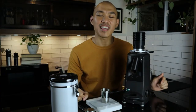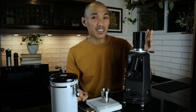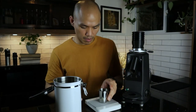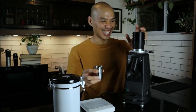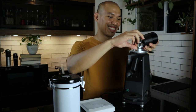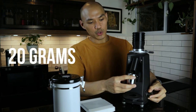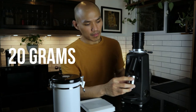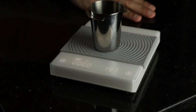Let's see my Mazzer Mini now in action. Now that it's a single-dose grinder, the hopper capacity has been reduced from 600 grams to around 40 to 60 grams at the most. Let's grind 20 grams of beans to see how much retention the Mazzer Mini will have. So 20 grams in.